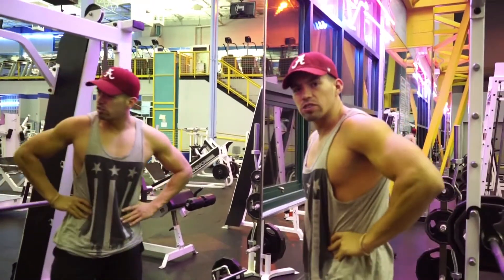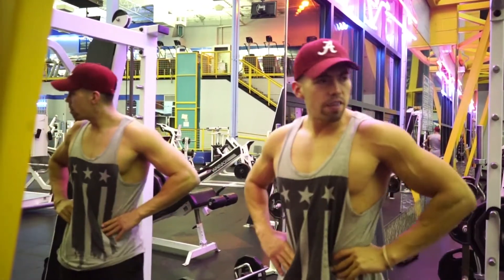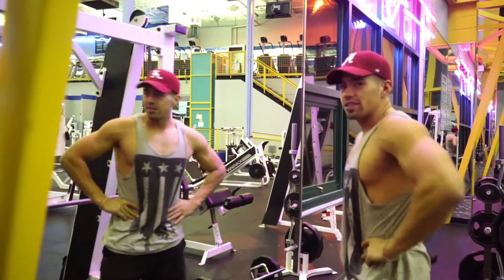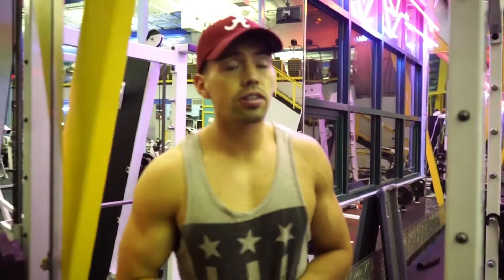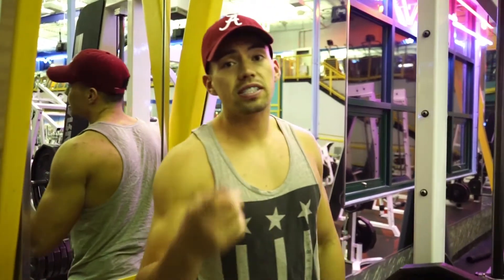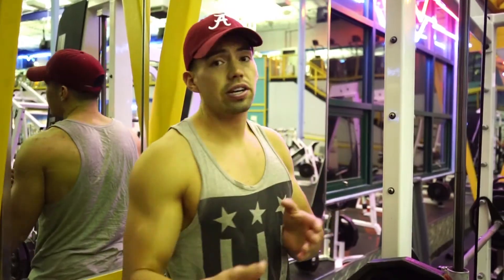Oh shit, what are you guys doing here? Wasn't doing nothing. I have a little bit, but I'm gonna tell you guys a secret — my top three favorite exercises. You gotta promise not to tell anybody. If you're gonna go ahead and snitch, go ahead and stop watching right now.